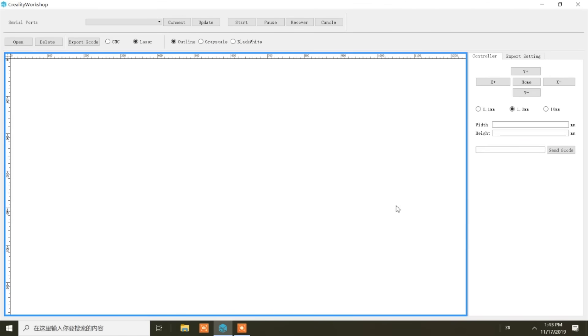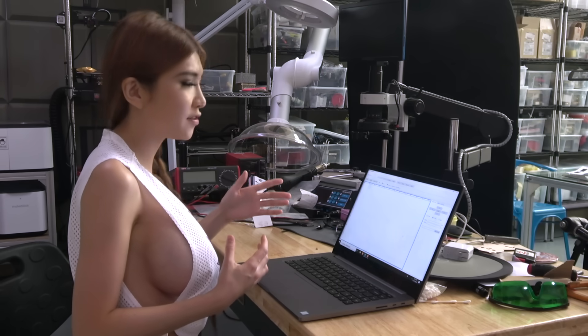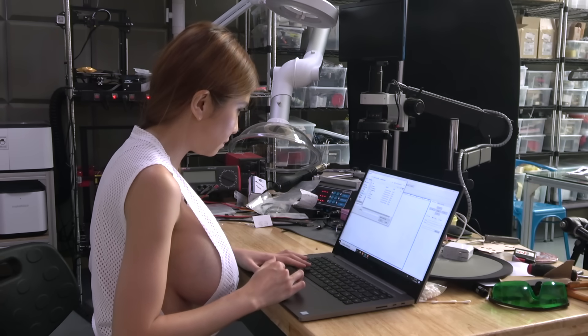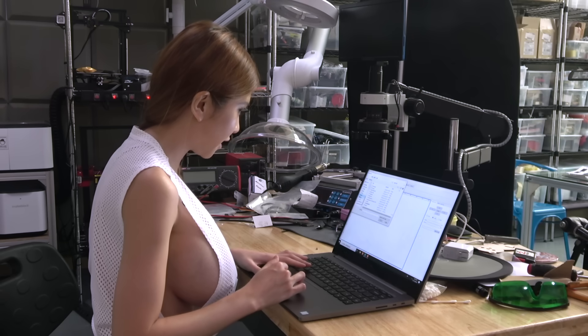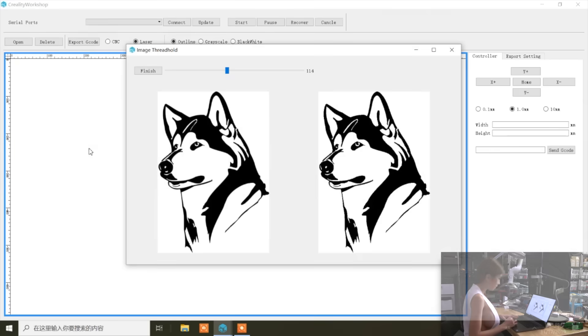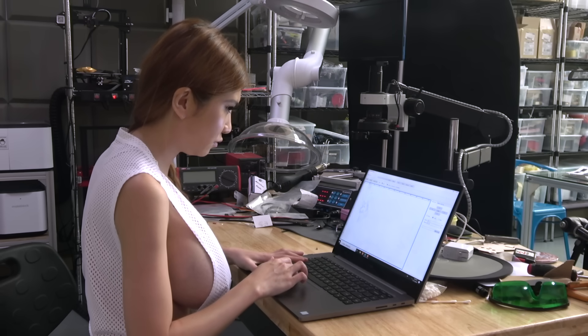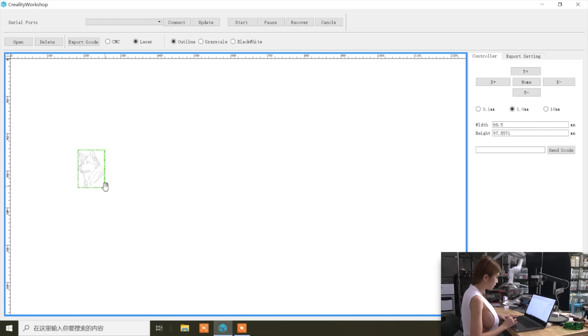So right now we are in the Creality Workshop - this is their program for importing the G-code file for the CNC and laser engraving function. Let me show you how you do it. So if you have something you want to engrave - like I have a Husky I want to engrave - so this is my Husky, I import it. Now this is for laser and the size of the print volume is not huge, so we need to scale it down. Scale it down to about that, and then we put it in the corner. You want to zoom in - of course you can.